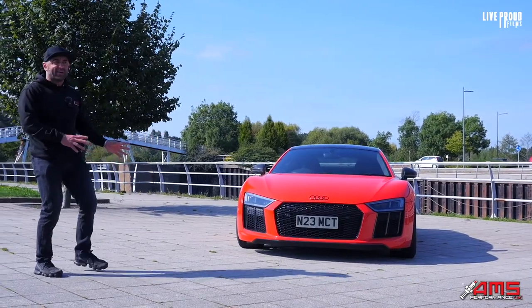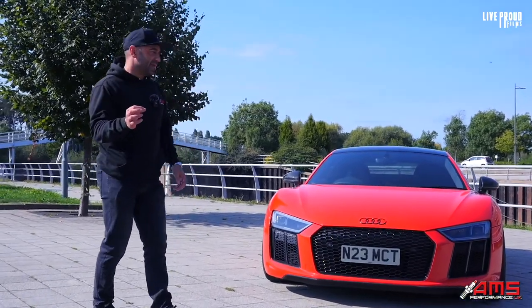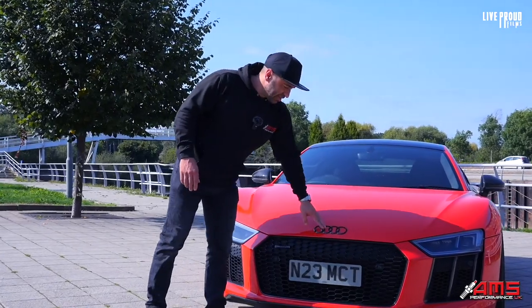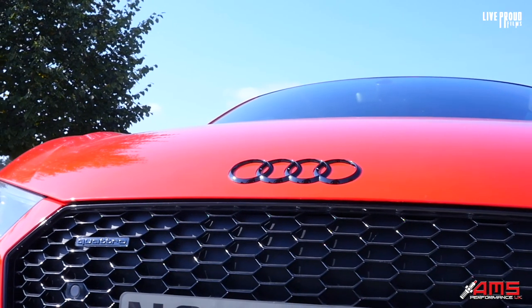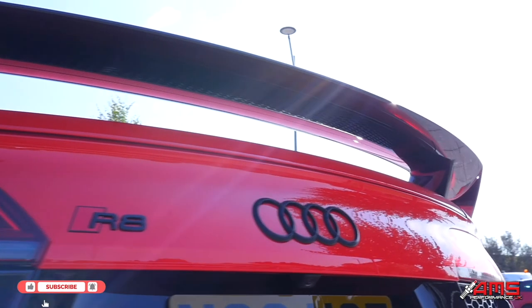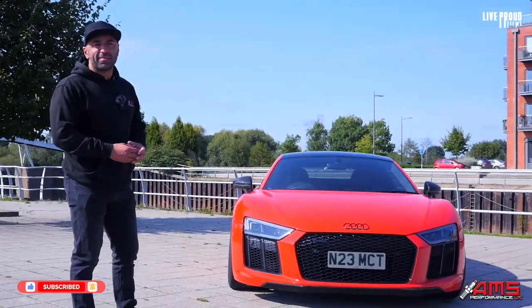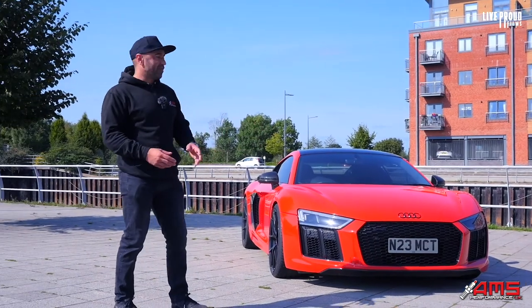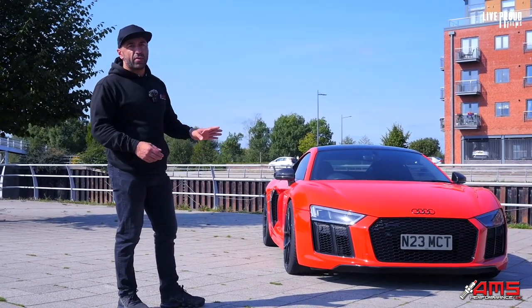When you buy these Audi R8s, there are little things which are bugbears of mine. Originally when we got the R8, things like the badges on the front, the side badges where it says V10, and the badges at the back — these were in silver. I don't know why Audi did that because you can buy them in black, so why not just put them on from the beginning? That was one of the first things we did — we stripped the badges off and got the black ones.